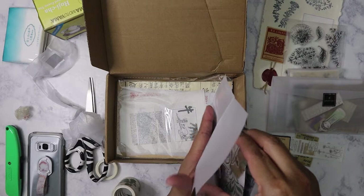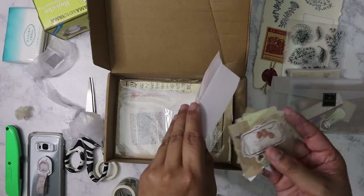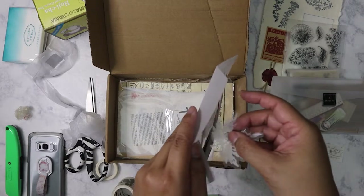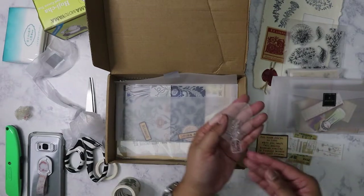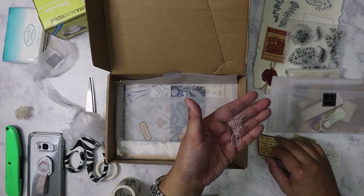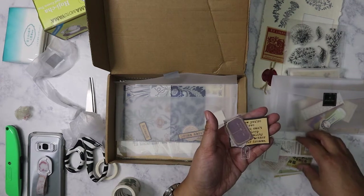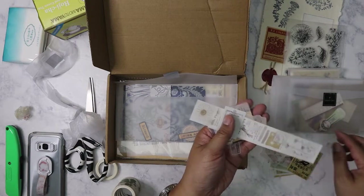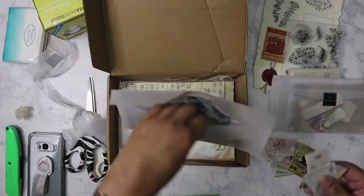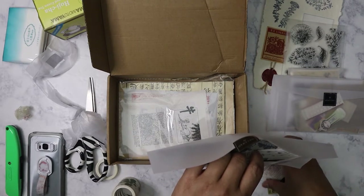Labels, vellum, ephemera pieces, stickers, sticker paper. I'm just going to keep it in there because they'll just scatter if I pull it out. There are more vellum stickers and various sayings — just all around really good for junk journaling or if you want that vintage look for your layouts or your planner.